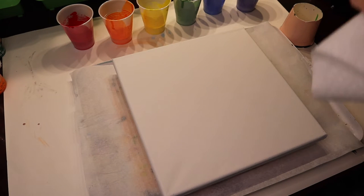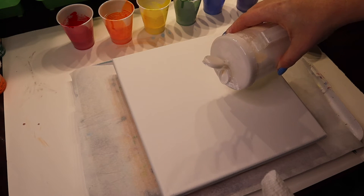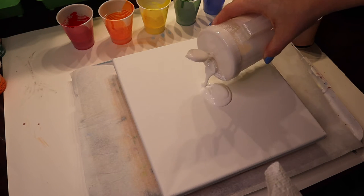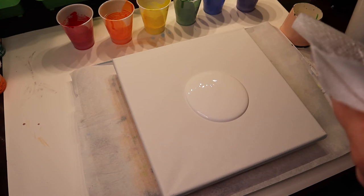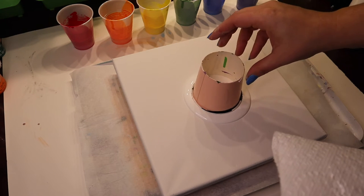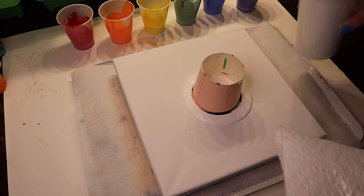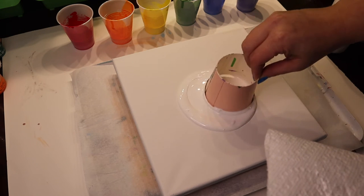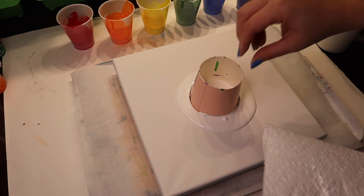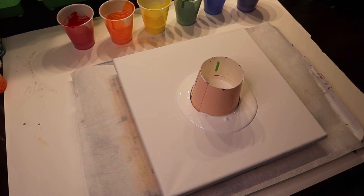First thing I'm going to do is lay down some white paint to help it spread. This is already pre-mixed with Floetrol and water. Then I'm going to pour. Let's see if I can get this to spread a little bit. And we're going to go with the colors.